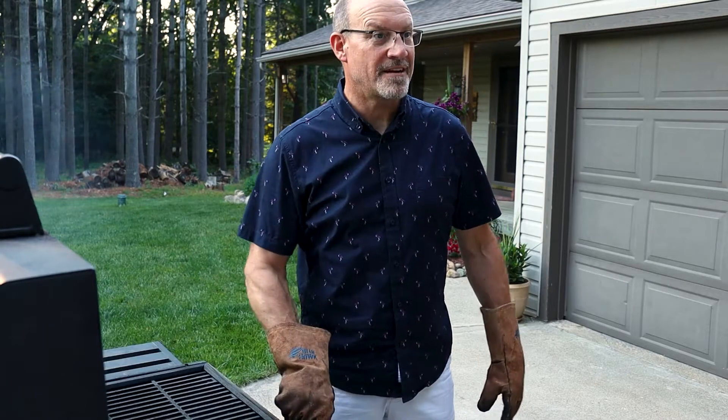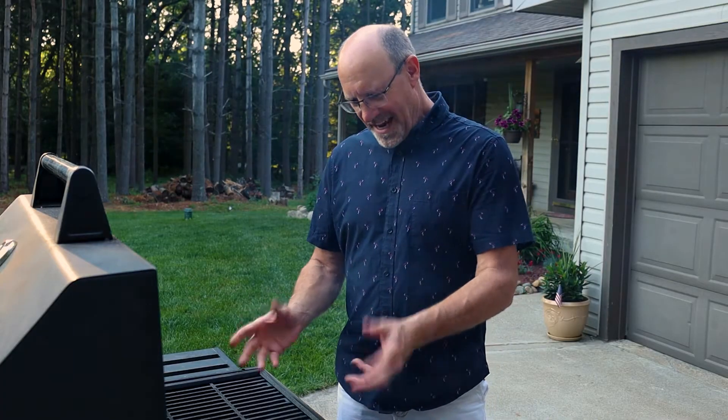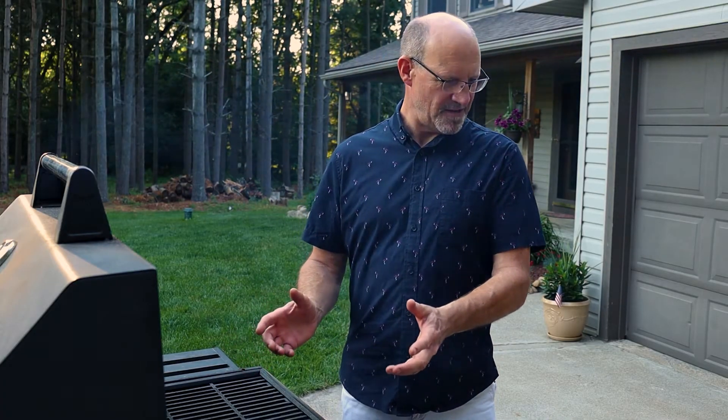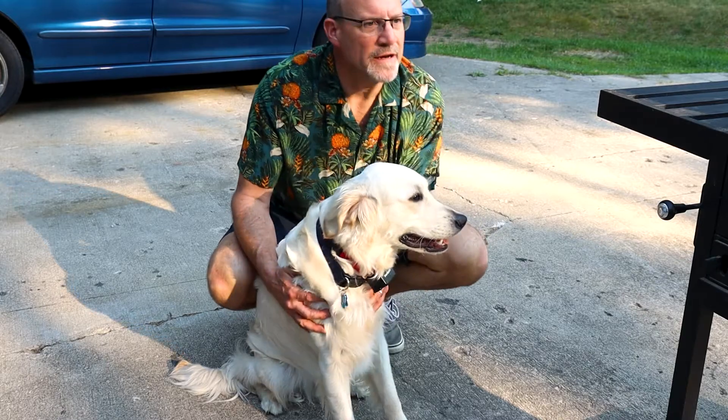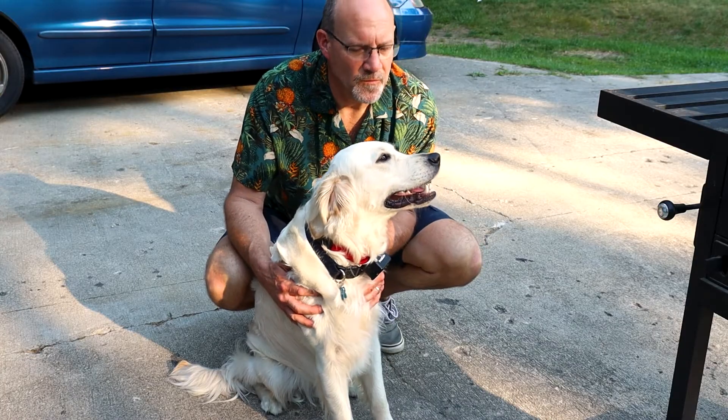Okay, bring on the hot dogs. Don't you mean cold dogs? They're still cold, so they would be cold dogs. Okay, then bring on the meat. No, no, you got to use the proper utensil. What are you doing? You got to keep dogs and children away from a hot fire. Come on, Cooper.